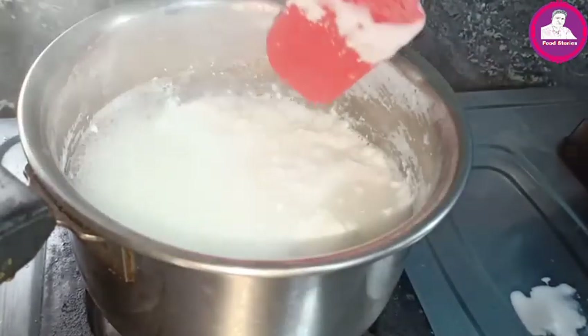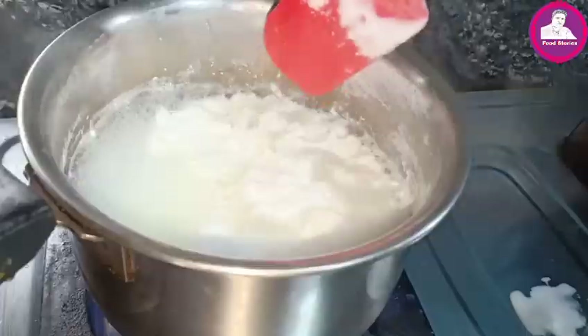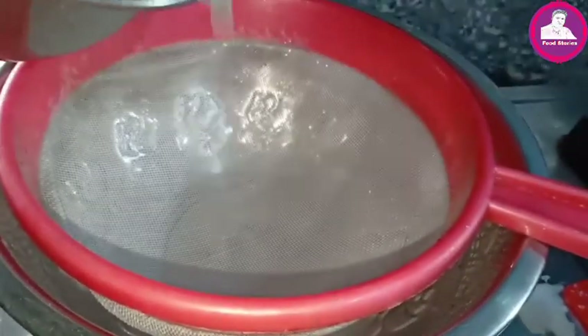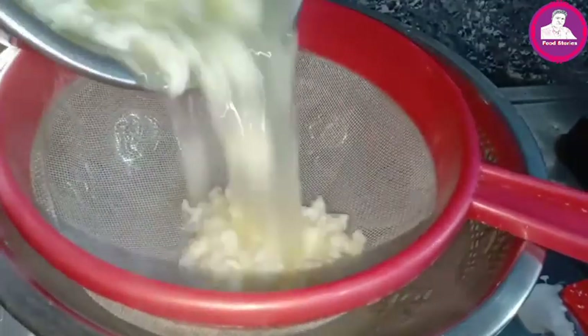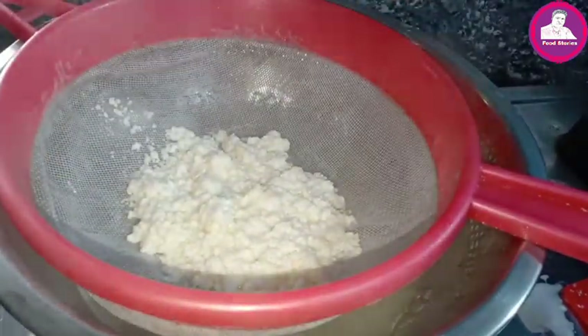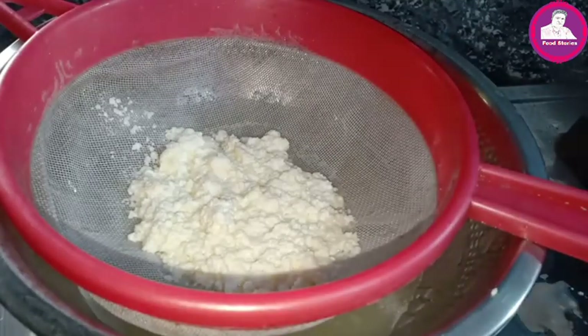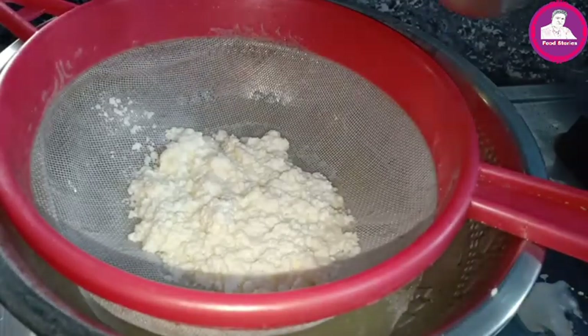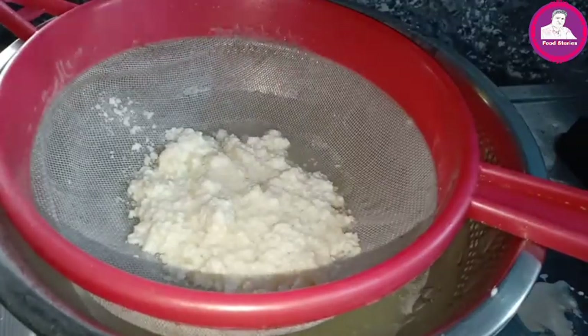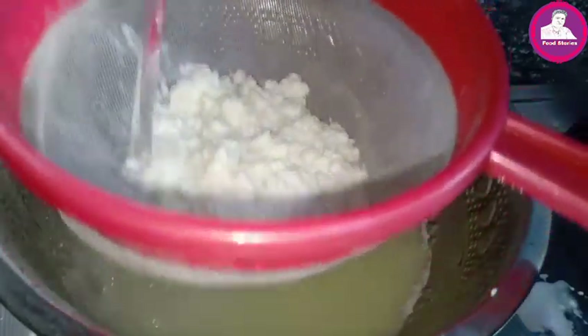I want to add coffee now. I'll pour it in a little bit. I'll try to get a little bit.